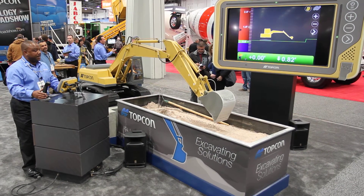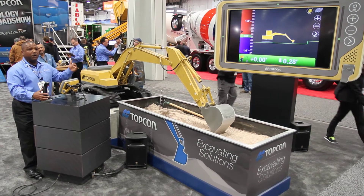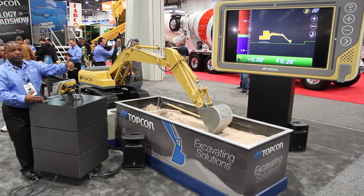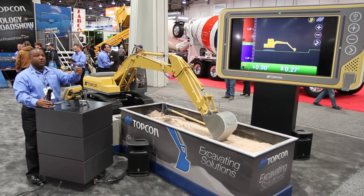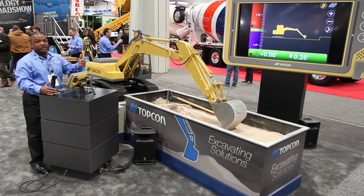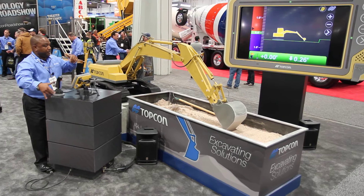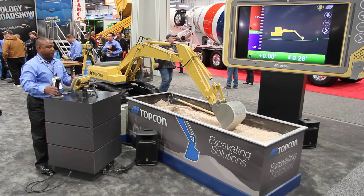It gives you the ability to manage your personnel. There's no need to have a grade checker in the hole. If you're doing a trench, you don't have a grade checker in the hole constantly checking. If you're doing a basement, you don't have someone down there. If you're doing a huge over-excavation, someone down here in the stick — the operator knows exactly where he is.